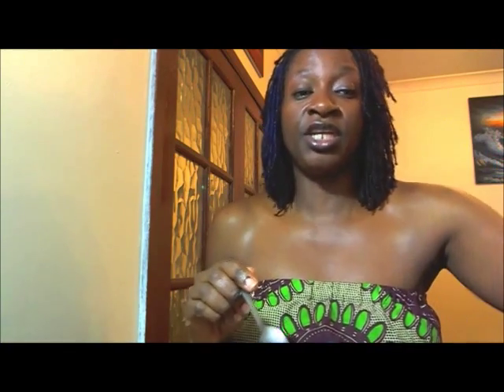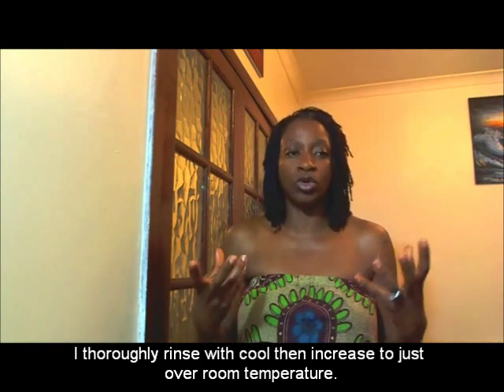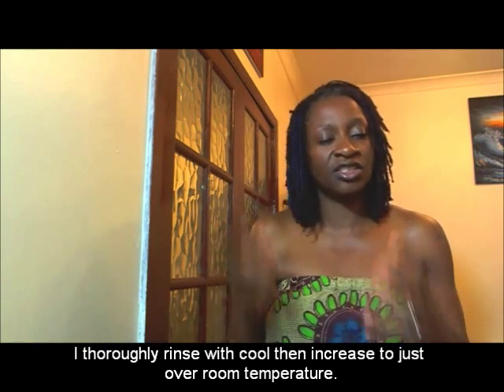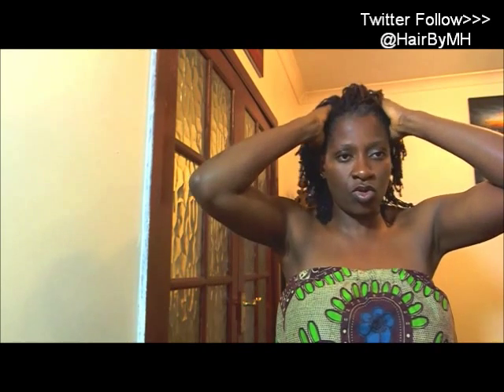First, what I did was rinse my hair with cool water. Hot water strips and just feels harsh on my hair, so I tend to use cool, cold water to cleanse my hair. I did that thoroughly and focused completely on my scalp. Always when I'm washing or cleansing my hair, whatever I'm using, I focus on my head. This is basically how I would wash my hair.